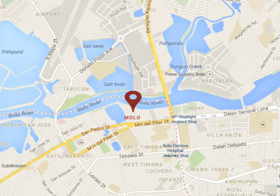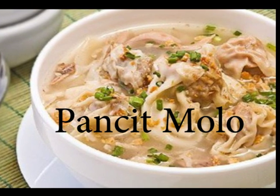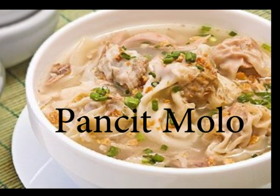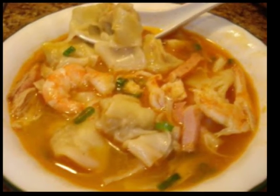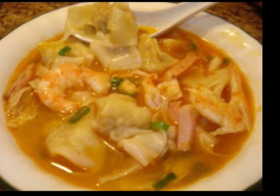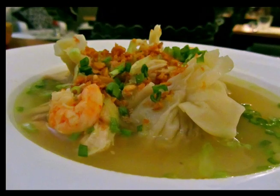Speaking of foods, the town of Molo in Iloilo is famous for its pancit molo. A pancit molo recipe is an adaptation of wonton soup. It's a specialty of the town of Molo in Iloilo, a well-known district in the province. Unlike other pancit, pancit molo is not dry but soupy and it does not make use of long, thin noodles but instead wonton wrappers made from rice flour.